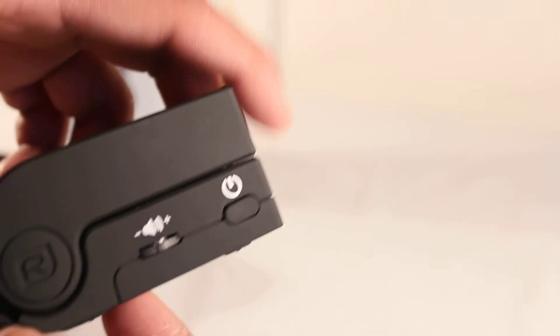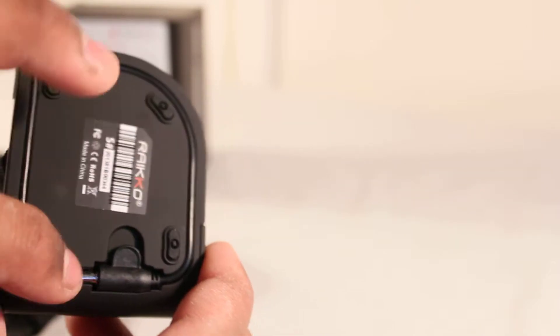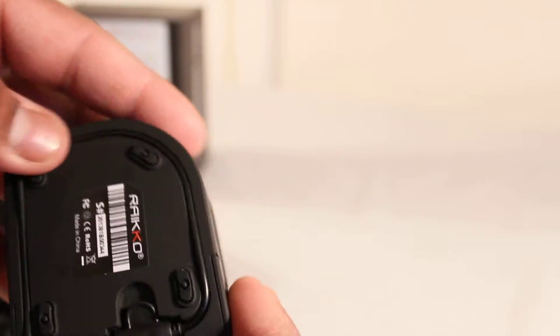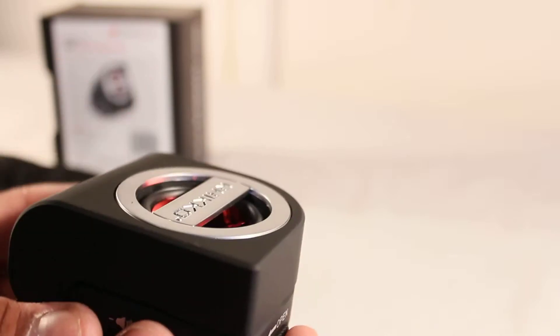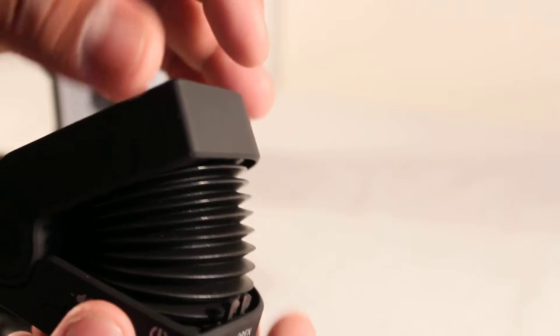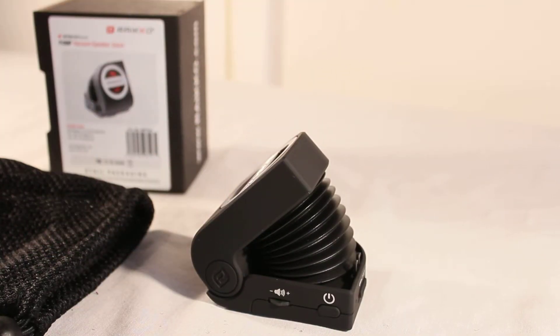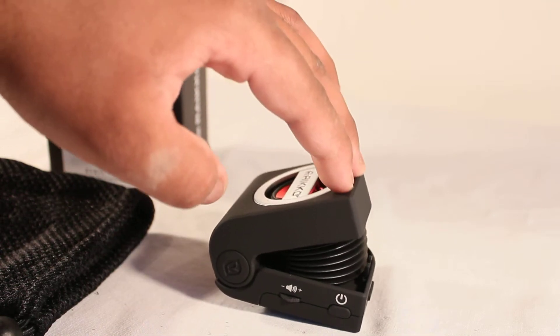We also have an open button — I'll show you that in a second — plus the on/off button and volume controls. Another nice Ryko logo on the side, and on the bottom we have a 3.5mm headphone jack wire to plug into your device. The open button basically opens the speaker to give you a bit more bass — it opens quite a lot, which helps with bassier songs.